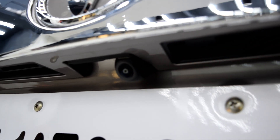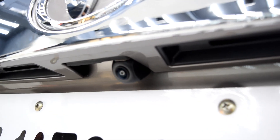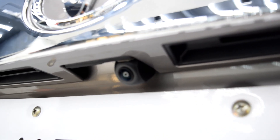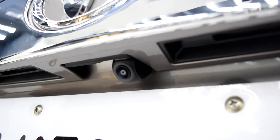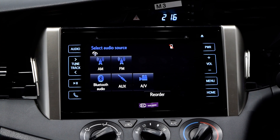This is the camera we have installed. This is a 180-degree view camera — not exactly 180, it's 165 degrees to be precise. We are going to show you the display of the camera.